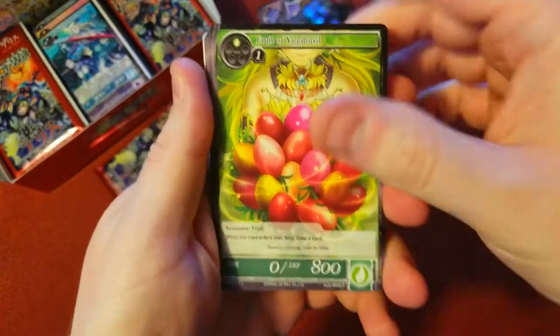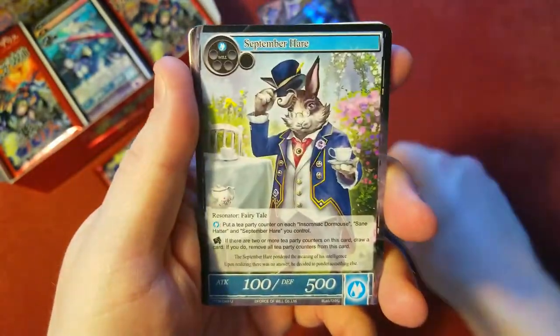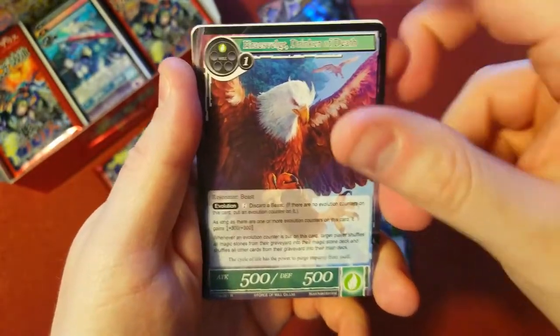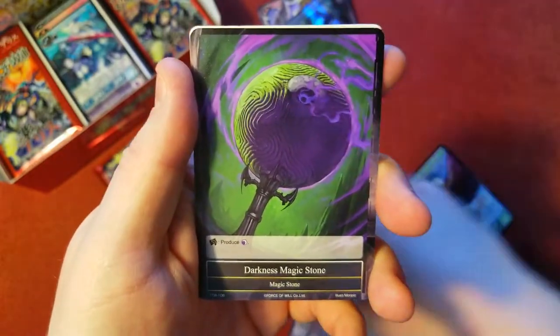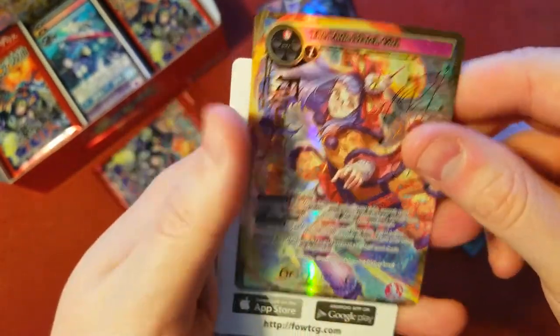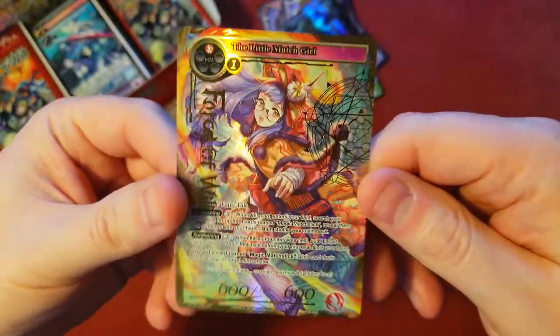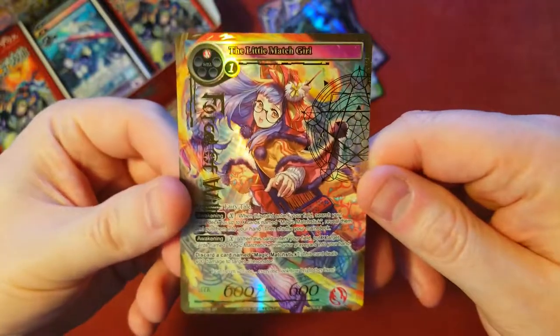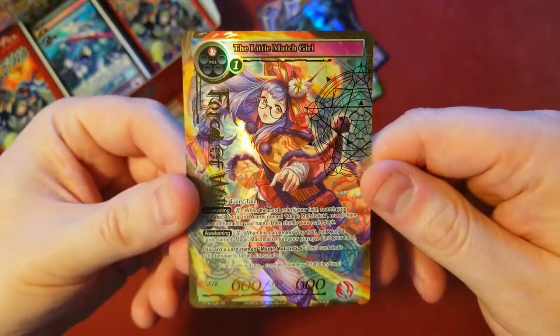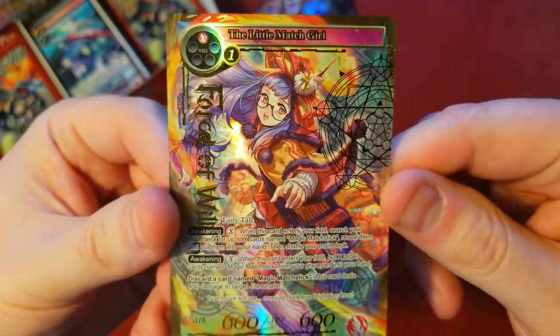Two more packs — let's do this, see what we can find. I want to get one more stamped, that'd make me a happy camper. Otherwise we're probably going to have them stack up in the next episode. Eagle rare, darkness magic stone. Little Match Girl — awesome! Stamped foil, very cool. I've heard this was a popular card back in the day, so I'm pretty happy to get this one. It looks great, really cool artwork.